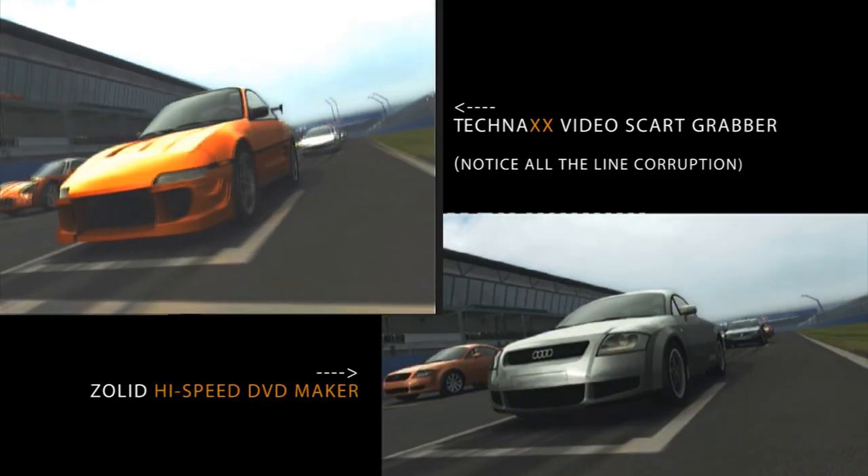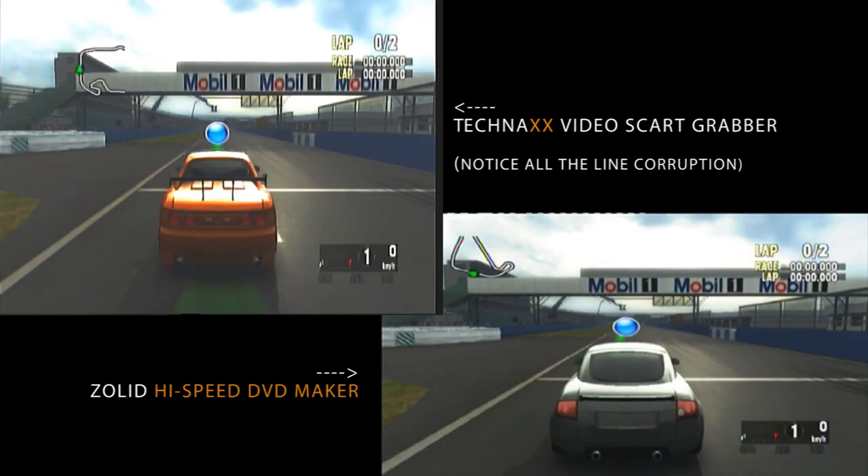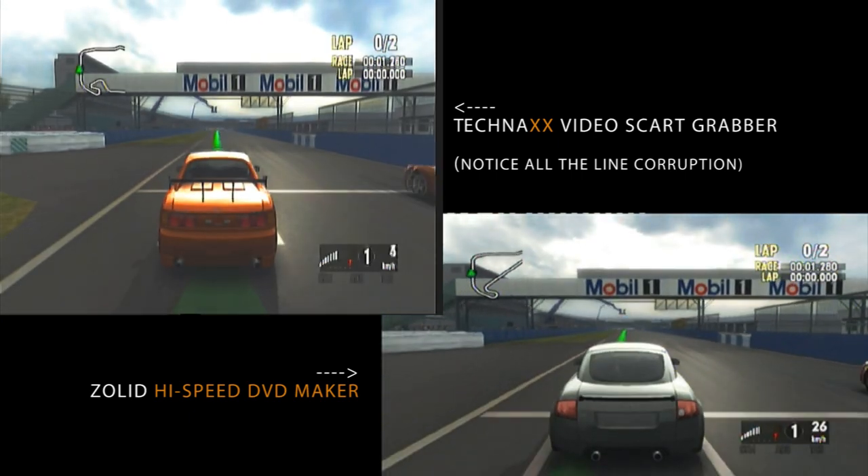This is what I did with Def Jam: Fight for New York. What I used for that was pretty much the most standard capture device you can get — a simple USB stick with the mechanics inside. While it functions, I was always hell-bent on getting something better, because I thought this was probably as low as I could go in terms of capturing quality. I was wrong, and this device proved it.